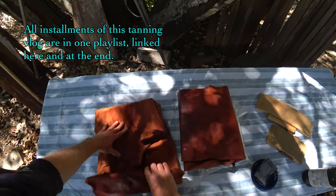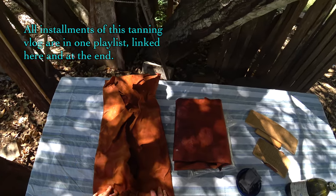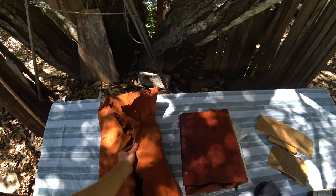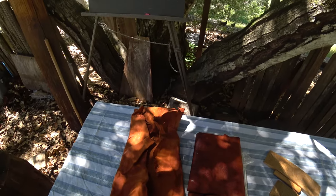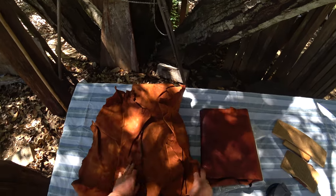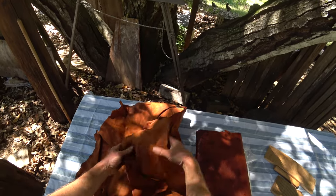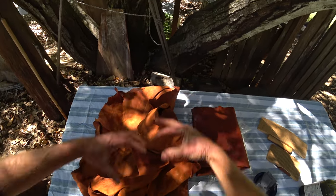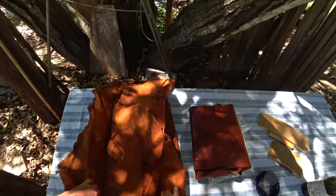Here are the two hides I hung on the line until they were partly dry. They sat a little too long so the edges were too dry, but now that I folded them back into the damp interior they've been sitting in the fridge for about five days. Now they're much more even, and that also means the moisture has moved out of the thicker parts and into the thinner areas.